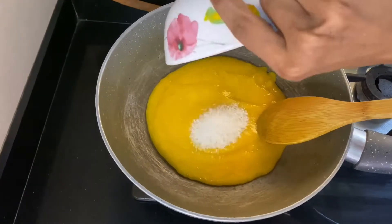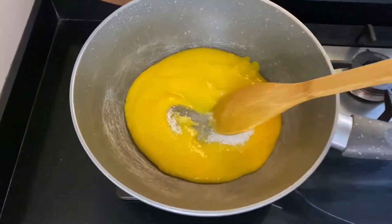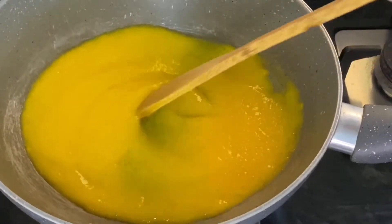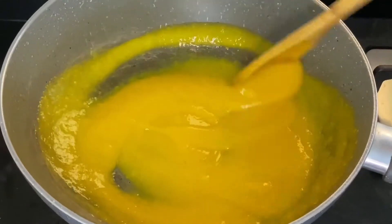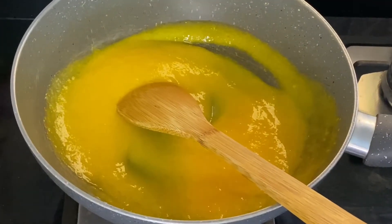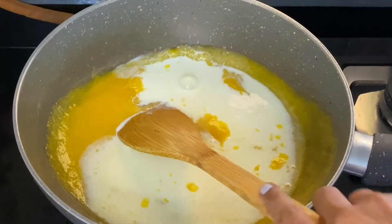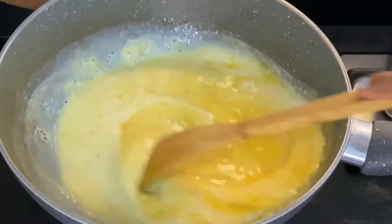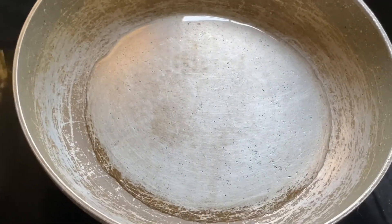Add the sugar to the puree and let it melt on a low flame. Once the sugar melts, we'll add milk to this and keep it on a low flame. Let this cook for a while — you have to keep stirring. In the meantime, we'll add the chopped banana to the oil and let it fry for a while.